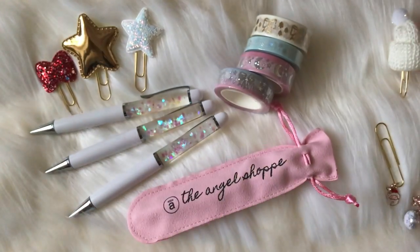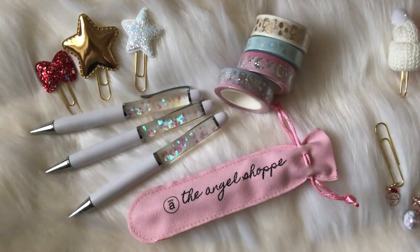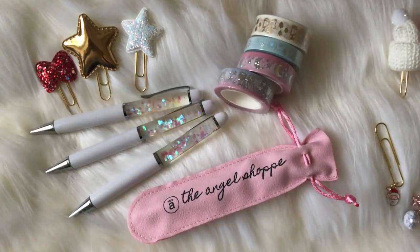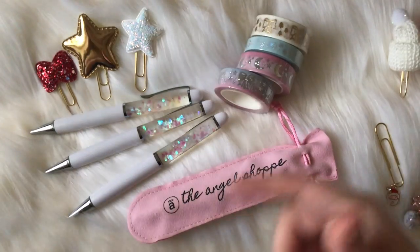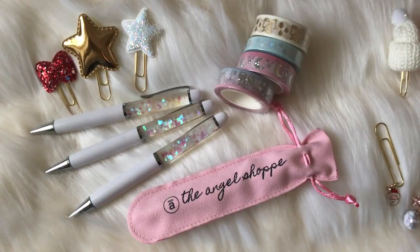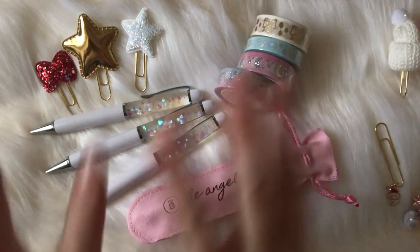I hope you guys like this winter box! If you'd like to see more unboxing reveals like this, let me know in the comments down below. Also let me know which item is your favorite. I'm also doing a giveaway on my Instagram page right now to give away one of these boxes — the giveaway ends on Tuesday, so definitely don't forget to enter. Thank you guys so much for watching, I'll chat with you guys later — bye!